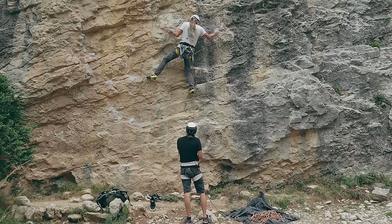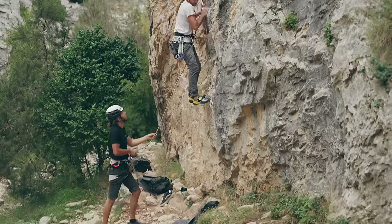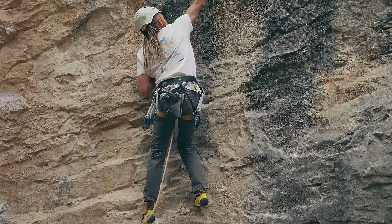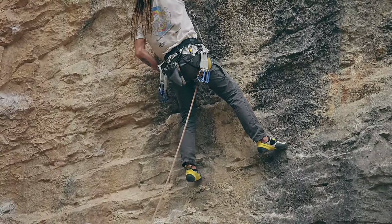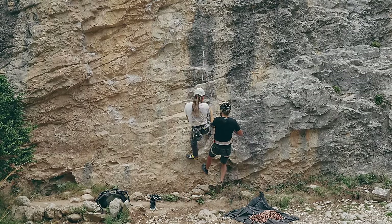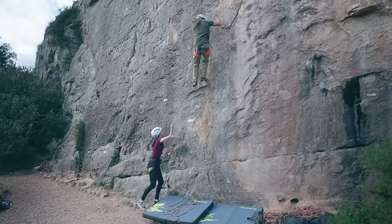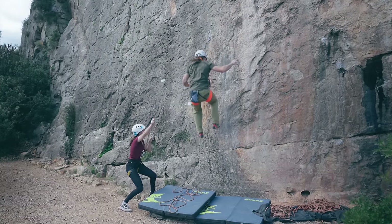While the climber is low on the route the belayer must avoid standing directly under the climber. But also, if possible, do not stand directly behind the climber because that often positions the rope between the climber's legs and risks damaging private parts. The best position is usually slightly to the side of the climber. Since a lot of you are terrified of falls that are low to the ground, I'm going to make a dedicated video on how to belay those situations.